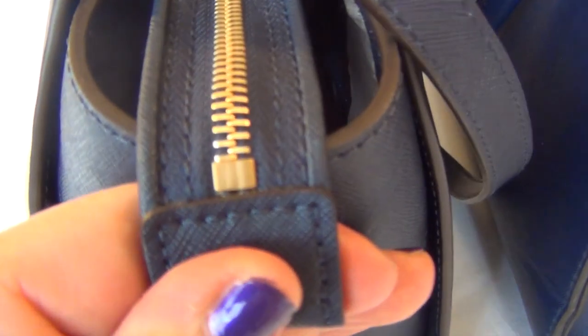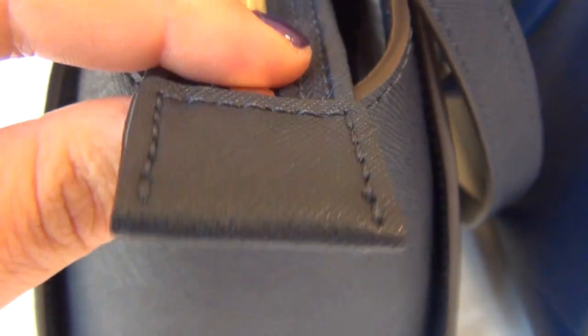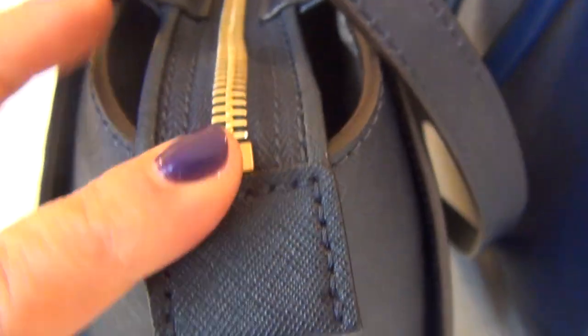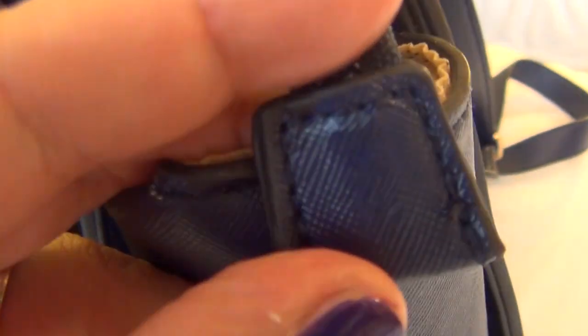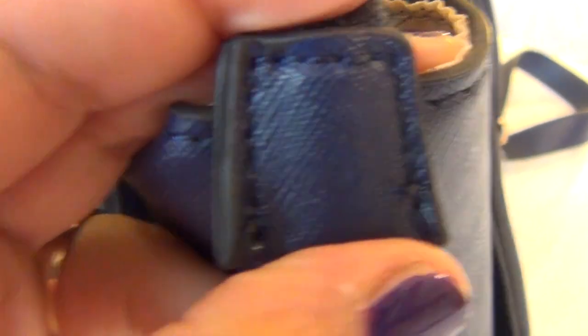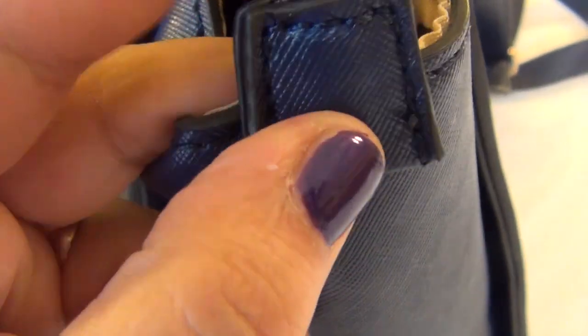Then you have the back of the zipper that looks like this with a nice stitch around the square, and it just overhangs just enough for that one piece right here. If you look at the fake one — big difference. You see: here's the real one, here's the fake one. Again, they put like a little piece of foam in there, but not good quality.